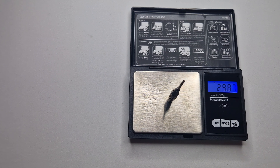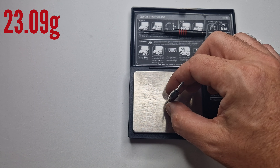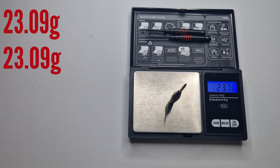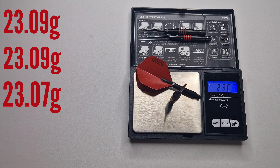Barrel number one: 23.09g. Barrel number two: 23.09g. And barrel number three: 23.07g. So 0.02g of a difference — which is bang on. Full setup: 24.92g.